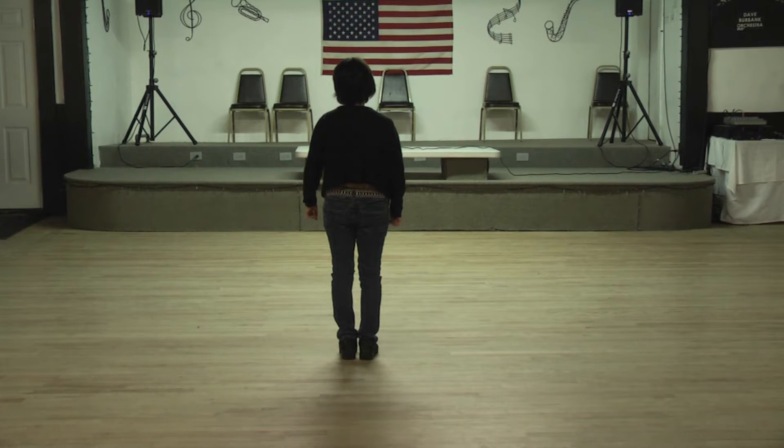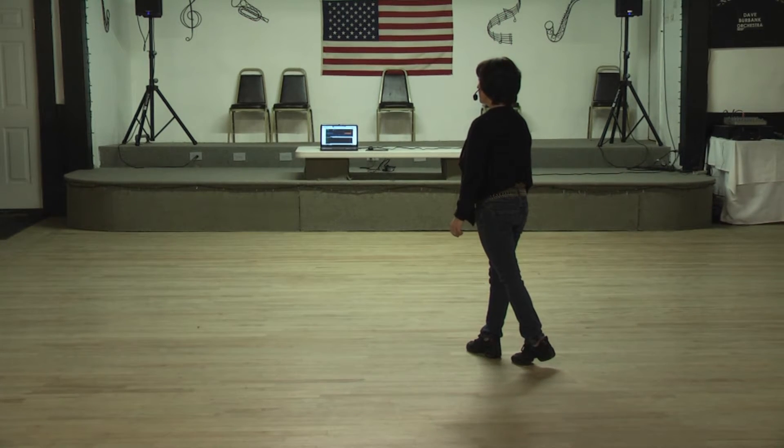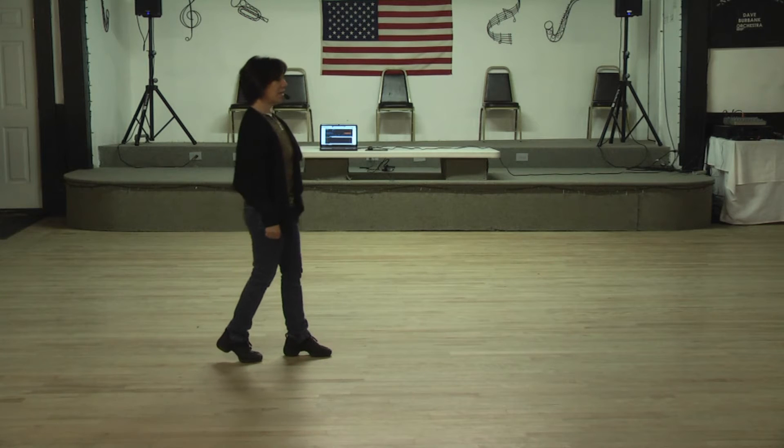We're going to start by doing a lindy or a side shuffle to the right. A lindy for one and two, rock back three, four. Then a lindy or side shuffle to the left with a quarter turn right. Shuffle for five and six, rock back seven, eight.